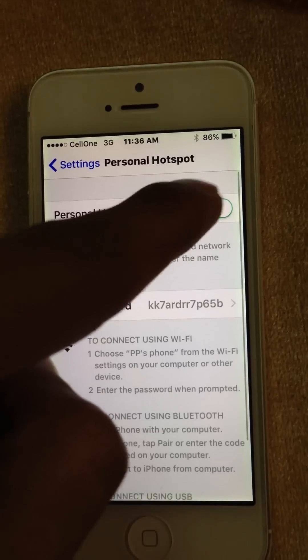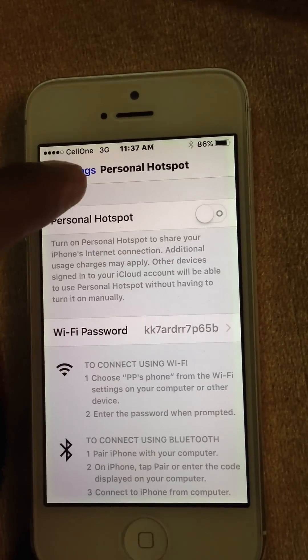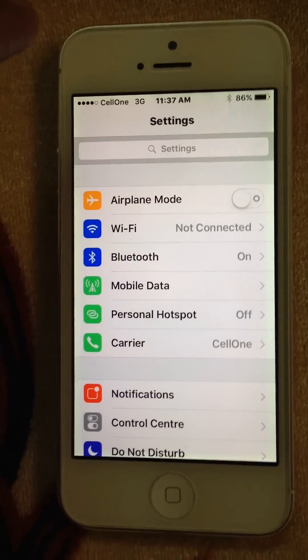Here you can manage your hotspot. I'm turning it off now. Thank you for watching the video.